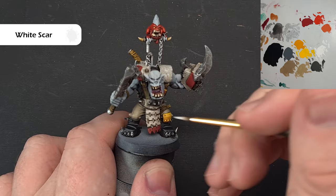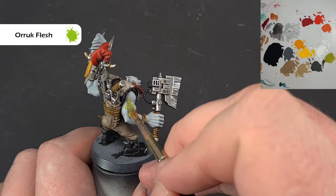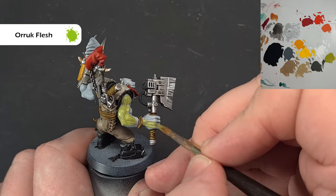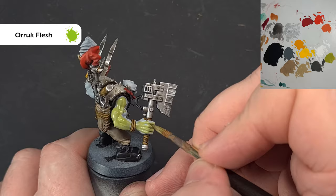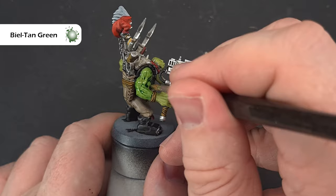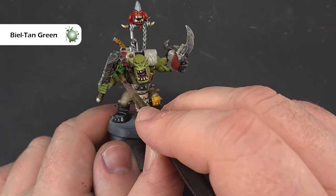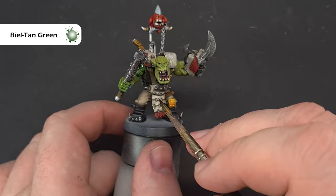The flesh is really nice and straightforward — take some Waaagh! Flesh and paint over the model. Let it dry; if you've made any mistakes you may need a second coat. Get nice even coverage and then we'll look at shading. Next, cover all of that green with some Biel-Tan Green — really important not to let it settle and flood in one particular area, so just keep it moving. We don't want the shadows to be too deep; we want a vibrant green.